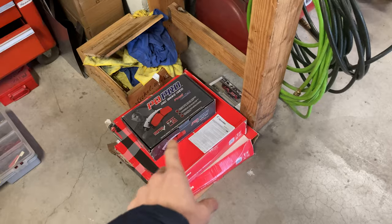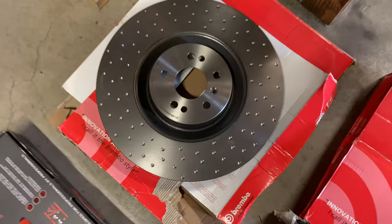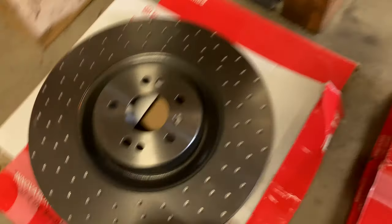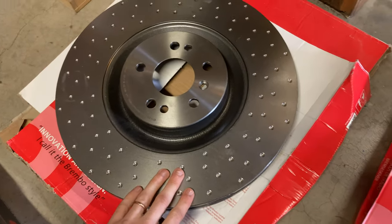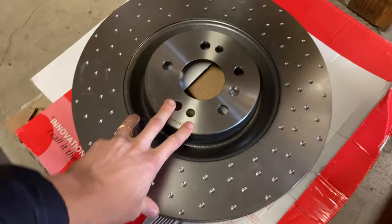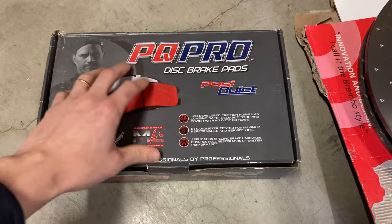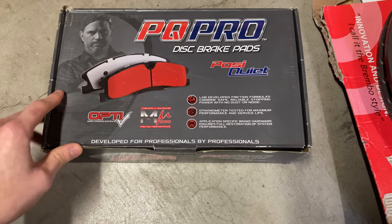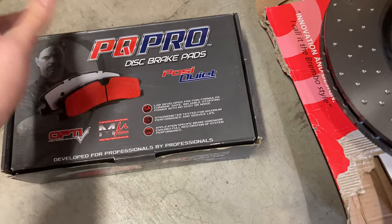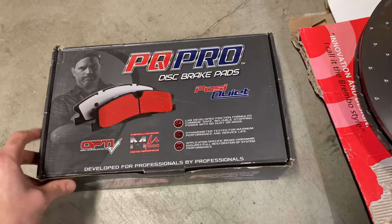Number one, we got our gigantic 390 millimeter Brembo front rotors. The front rotors on this thing are a little bit tired — actually a lot of it tired — and it's time to change them. Snagged a great deal, $160 for the pair. For brake pads, we're going to be running these from Centric, the PQ Pro — a ceramic pad with performance in mind, and they should limit somewhat brake dust, even though I don't really care about that.